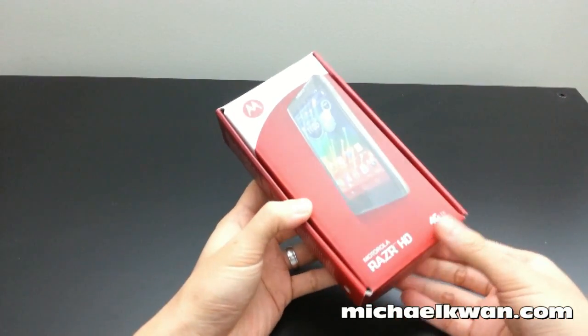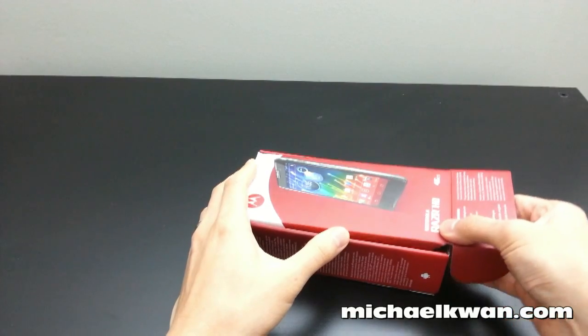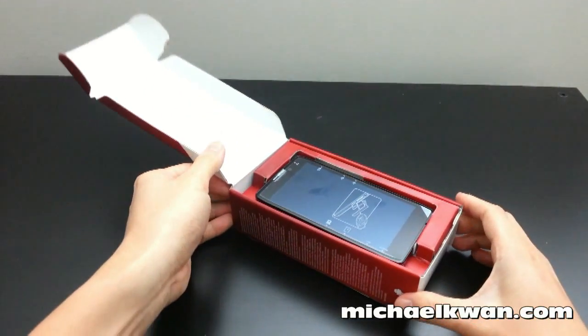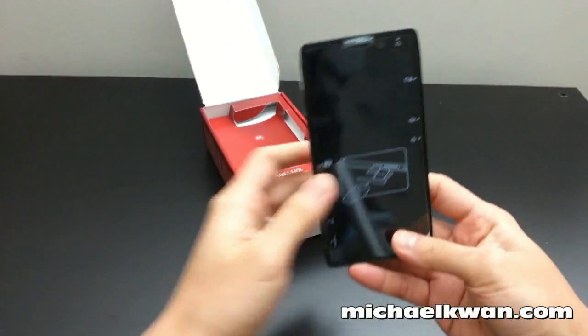I got this from Fido and I've already taken it out of the main shipping box, which came with return labels and the LTE micro SIM from Fido. But in terms of the phone itself, I haven't opened the box yet.